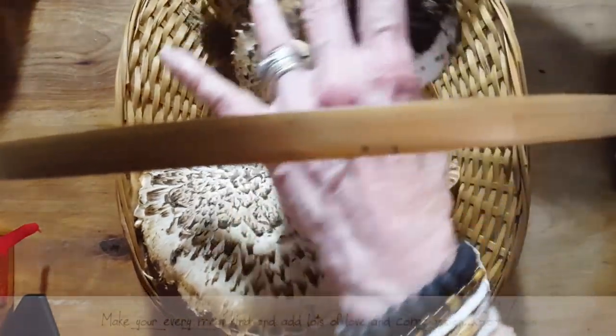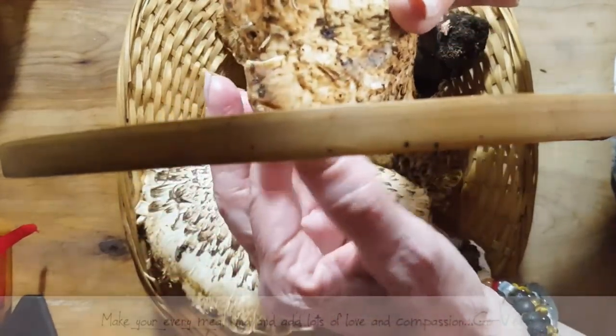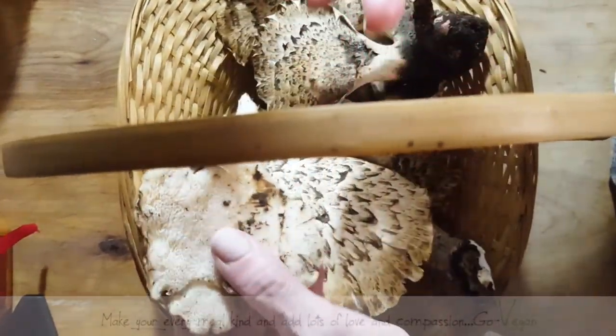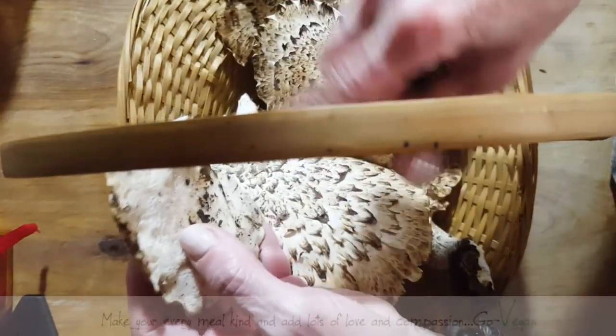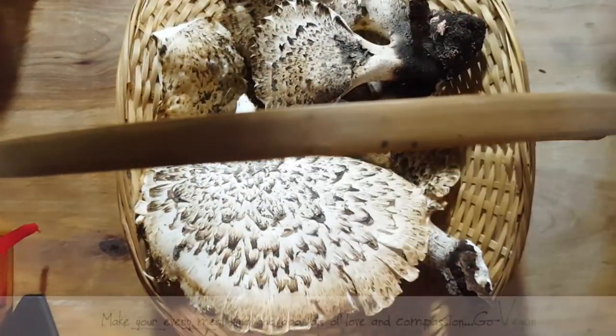These ones here — if you break off a little piece and you smell it — it smells just like the rinds of a watermelon. So I'm going to give these a nice wash and I'm going to fry some up. It's going to go great in a nice little panini.